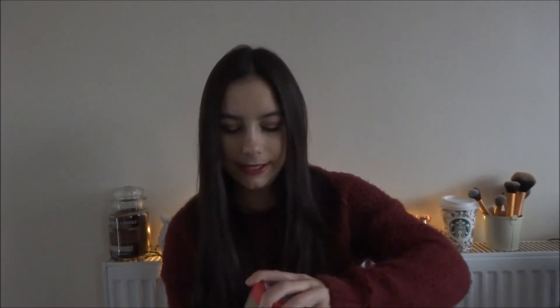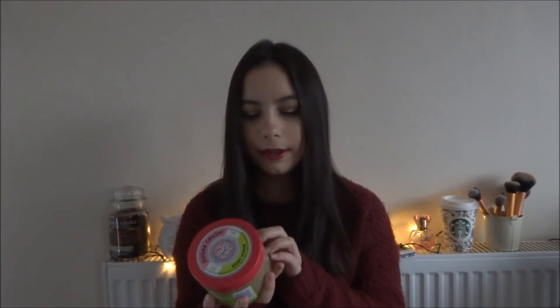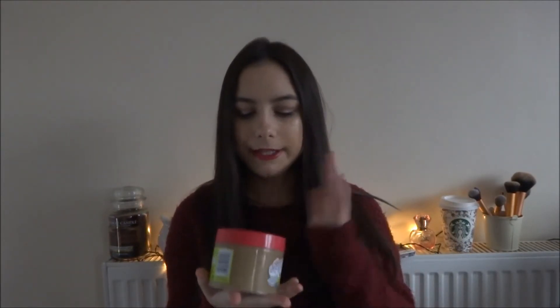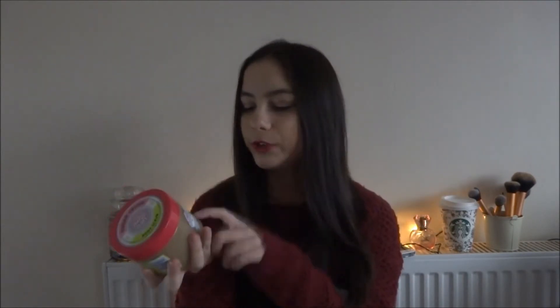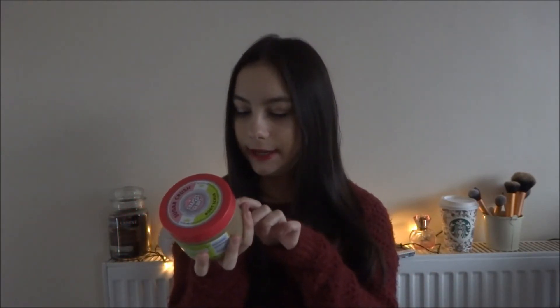The previous one lasted me about 4 months, and I used to fake tan every single week, so these are really good value. I'm using natural light so I apologise if the lighting goes dim. This scrub smells amazing and you can feel it working on your skin. It contains smashed brown sugar and it really helps with your skin, making it so soft. I used to buy scrubs that felt like they never did anything, but this one you can really feel.